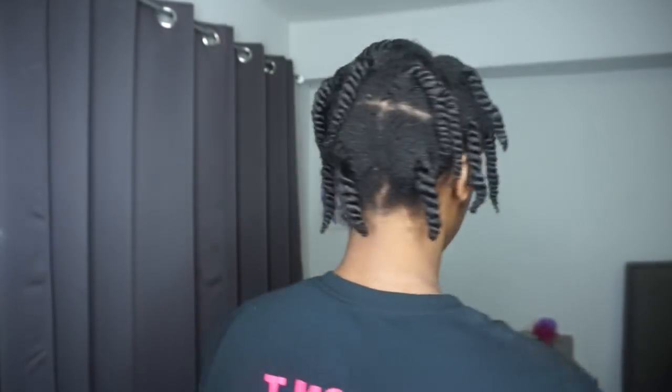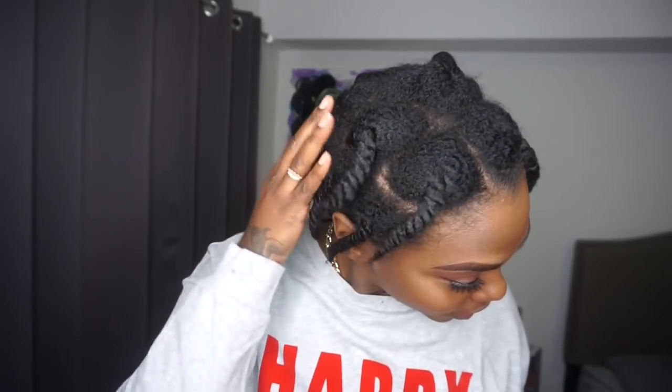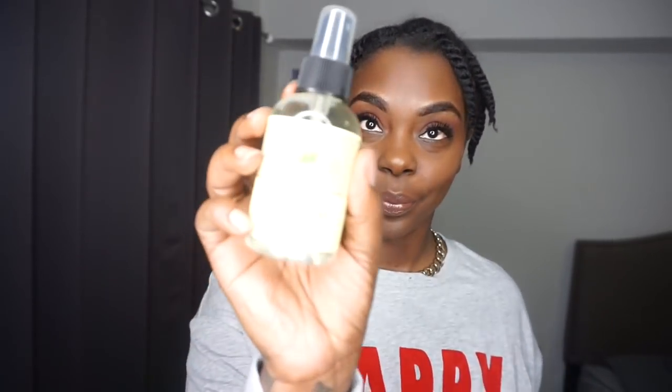These are medium chunky twists and I like doing them this size because they're fast to put in and a little bit easier than doing the smaller ones. When they dry, the takedown process and the separating process is a lot easier.